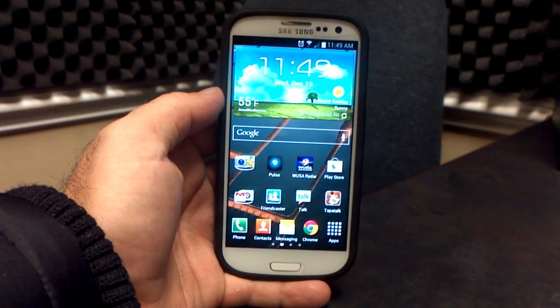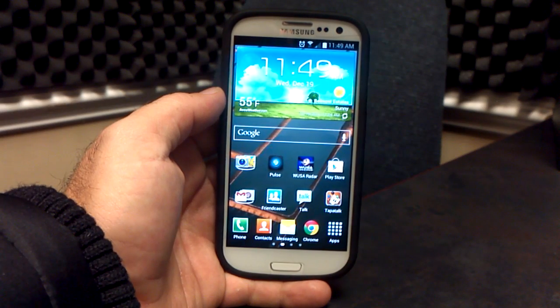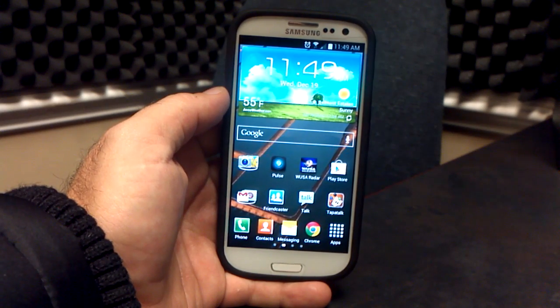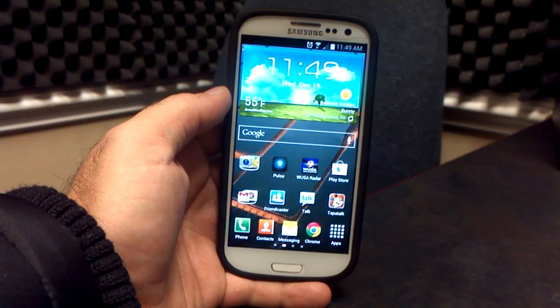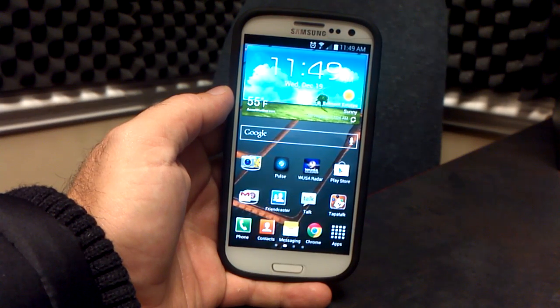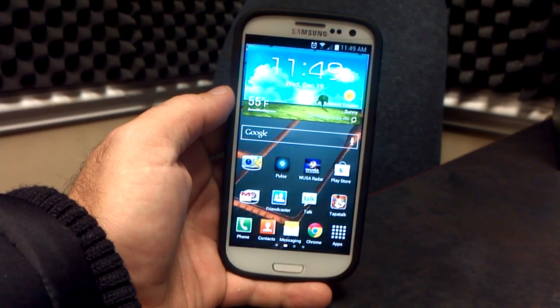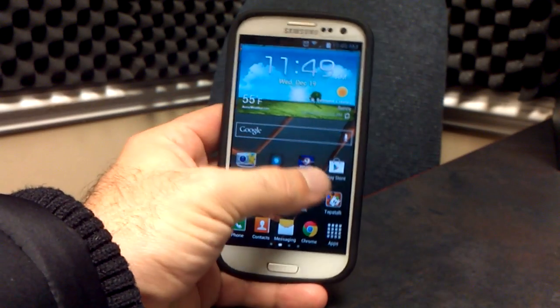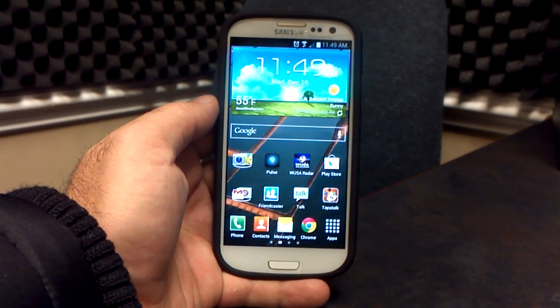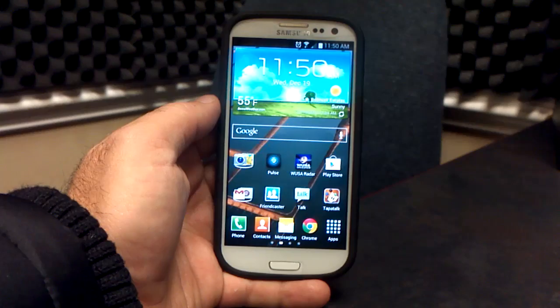A lot of fun things in here already. Your 4.2 applications are here — your keyboard, your Gmail, your market, your 4.2 Google search. HTC One X SMS bubbles are in here. He did a bunch of speed tweaks, build prop tweaks. The RAM's been fully optimized, memory fully optimized, battery lasts quite a long time. It does last longer with the lean kernel than it does with the stock one. He also V6 supercharged it right out of the box, so instead of going to Terminal Emulator and typing anything in, he's already done that for you, so it's already super fast right out of the box.